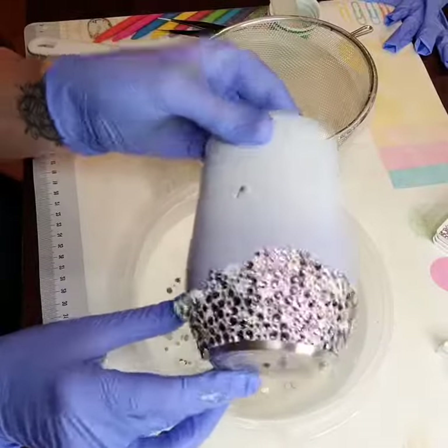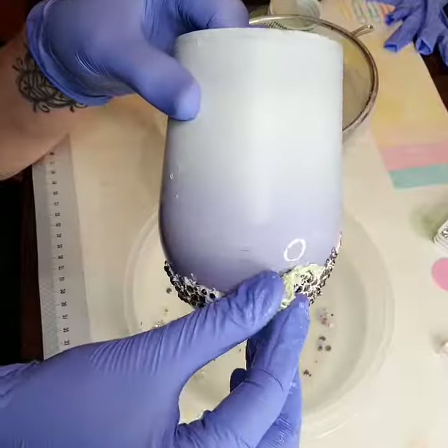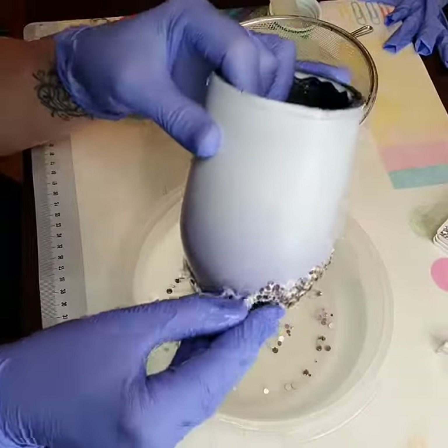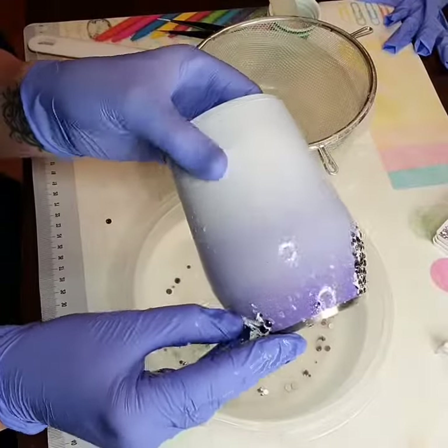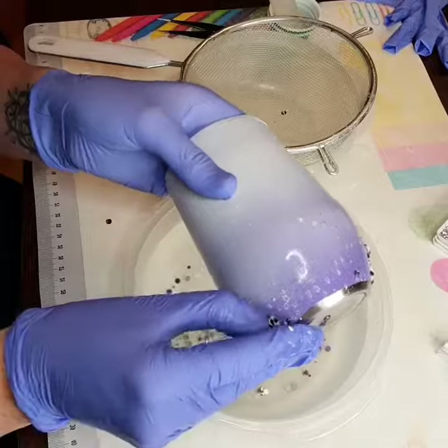In this video I'm showing how you can remove rhinestones from a cup. I got a bowl of water with just enough to cover the tops of the rhinestones that I had already adhered, with about four tablespoons of acetone in there.